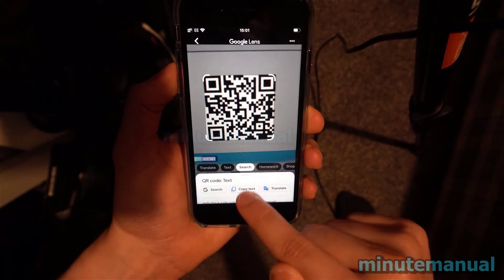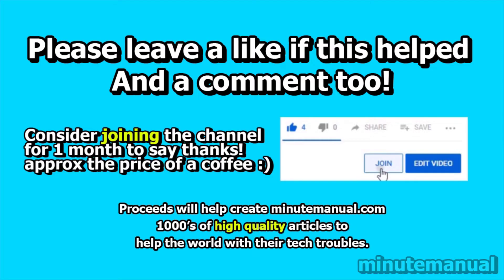And that is all you have to do. If this video helped, please leave a like and a friendly comment, and click the subscribe button to help Minute Manual get to 100,000 subscribers. Thank you very much.